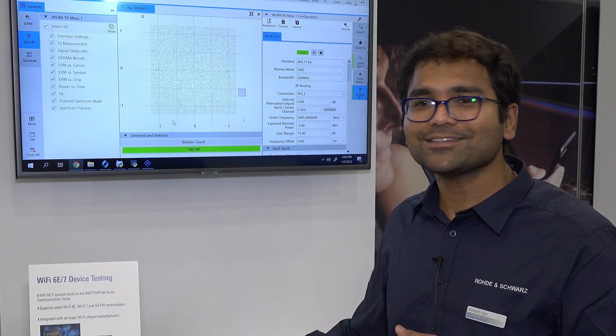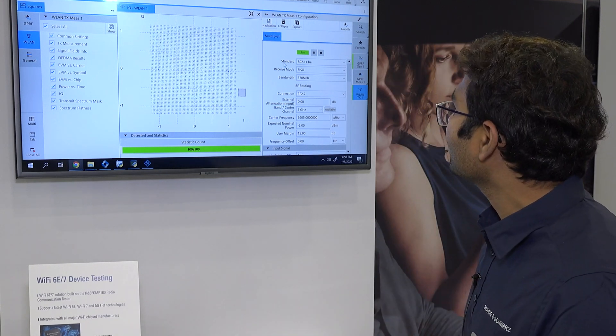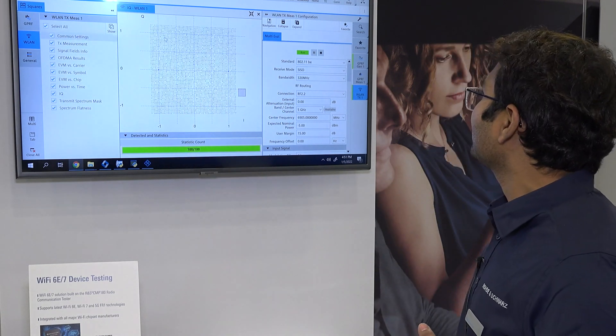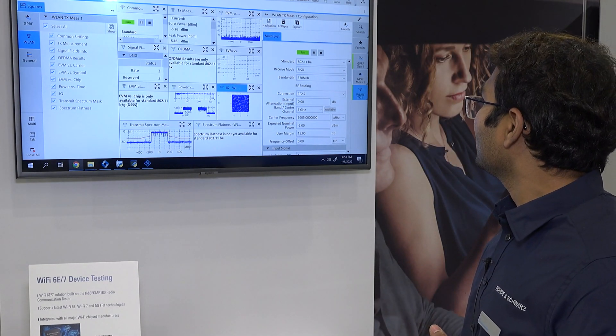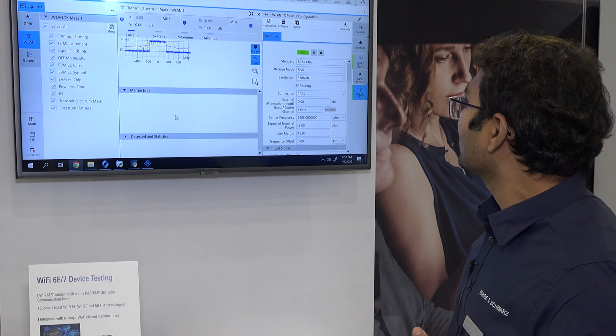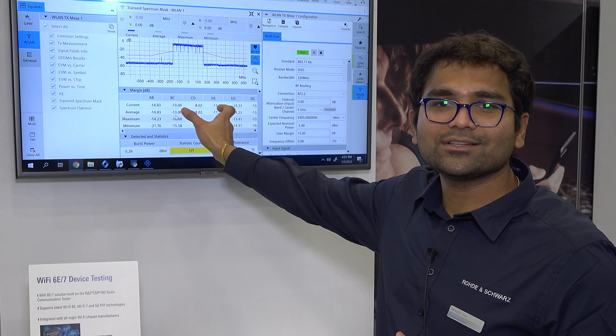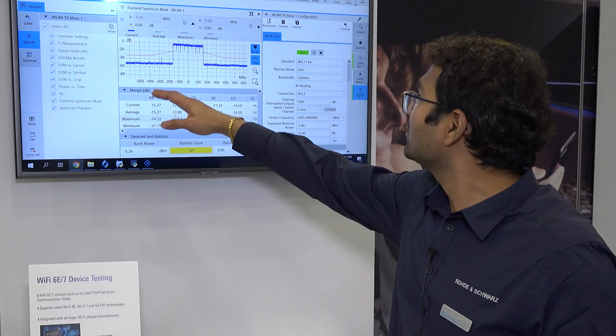That is covered as part of this instrument. As you can see, this is a 4096 QAM demodulated Wi-Fi 7 RF signal. You also have a full 320 MHz of signal bandwidth that we can capture through the spectrum mask.